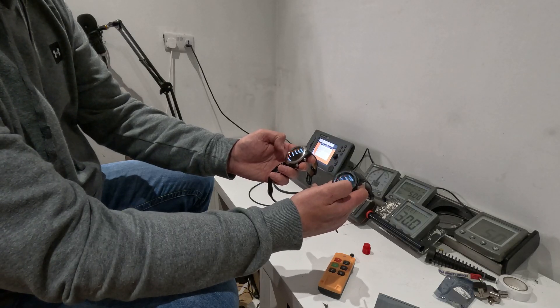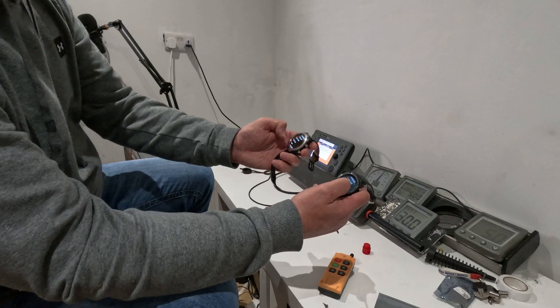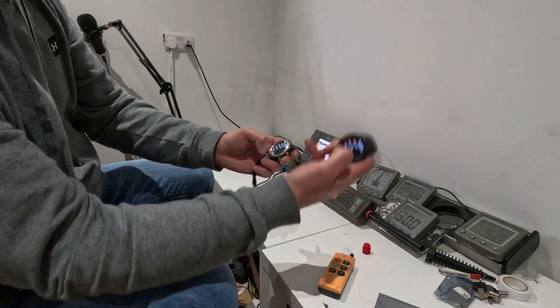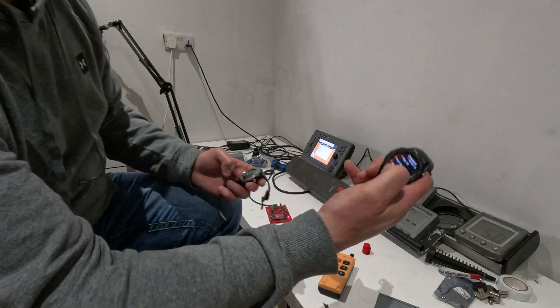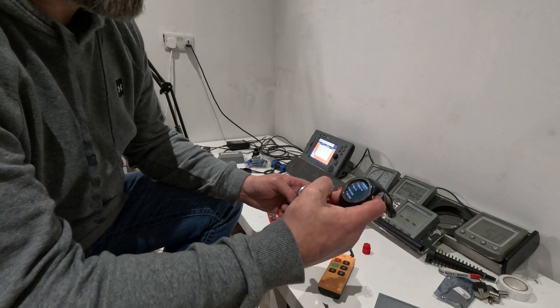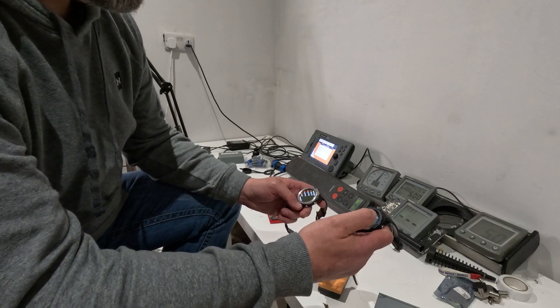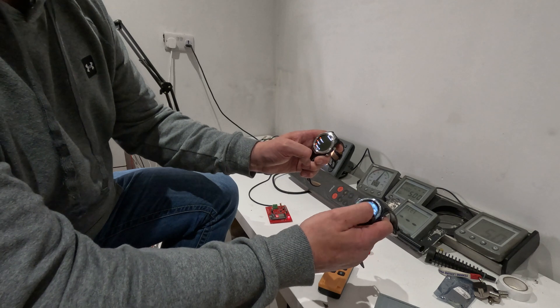All the controls I've shown in the other videos are here: start timer, cancel, MOB, wind mode, track, standby, auto, and on standby — starboard tack and port tack. That's really useful if you're on your own and want to tack the boat and work out your sails. That's kind of the reason I built this — I always forget the remote, so having it on your wrist is really useful. Let's go back to the main menu.